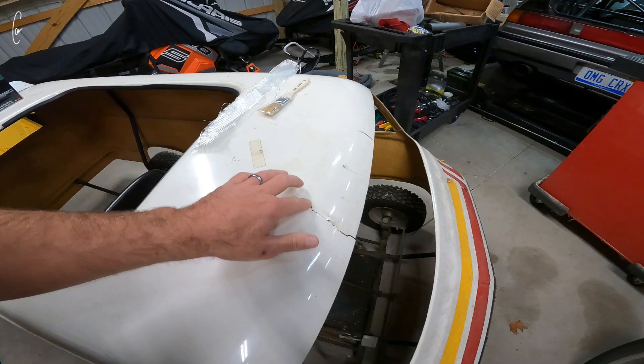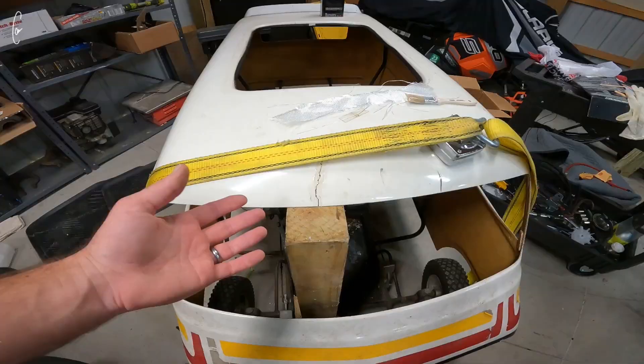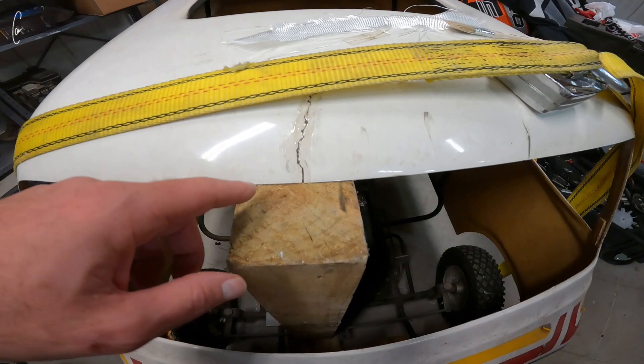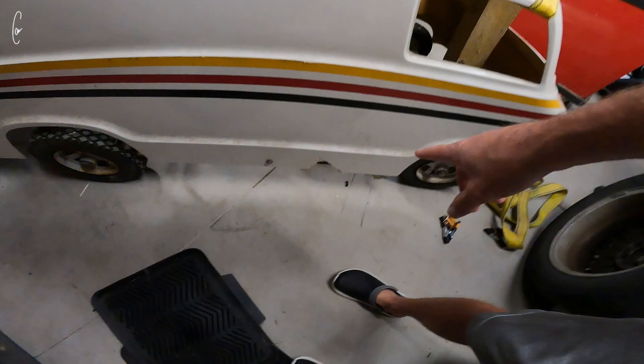So I got to fix this crack. My original plan was to fiberglass it - I have the resin and fiberglass and all the stuff except for hardener. So instead I'm just going to epoxy it real quick and see if that works. Hopefully this will hold it once the epoxy dries, and then tomorrow I can come back and sand it a little bit, put some bondo or something over it to make it smooth and call it good enough.